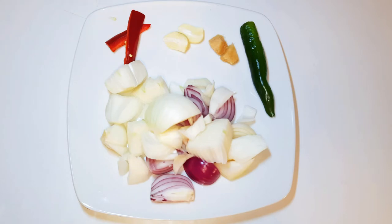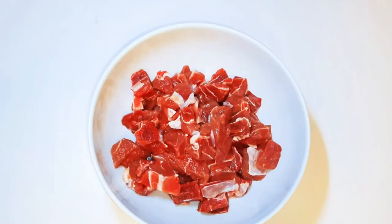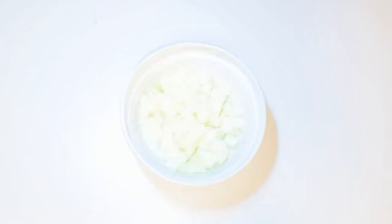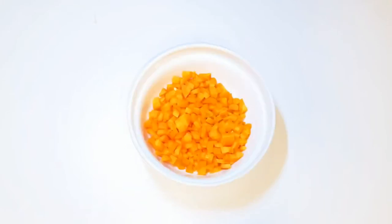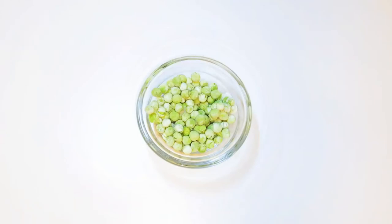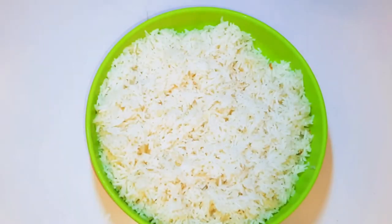I've got a green sweet pepper and I'm going to blend everything up. Next, I've got my beef cut into pieces — I'm using about 400 grams of beef. I'm also going to be needing some green sweet pepper chopped into pieces, some white onions, carrots, sweet corn, and garden peas.